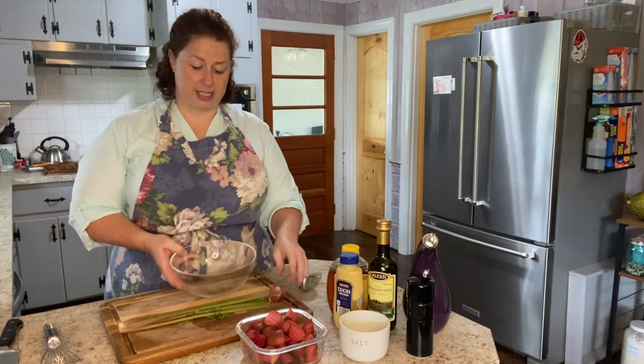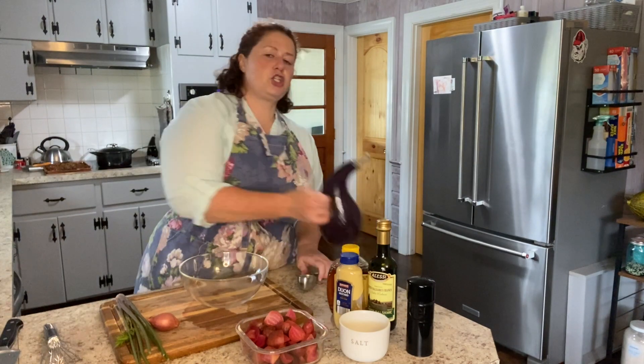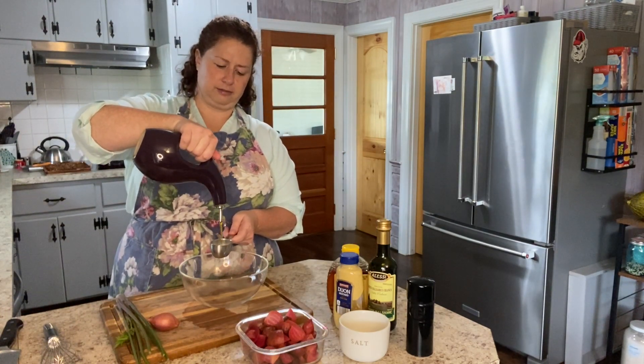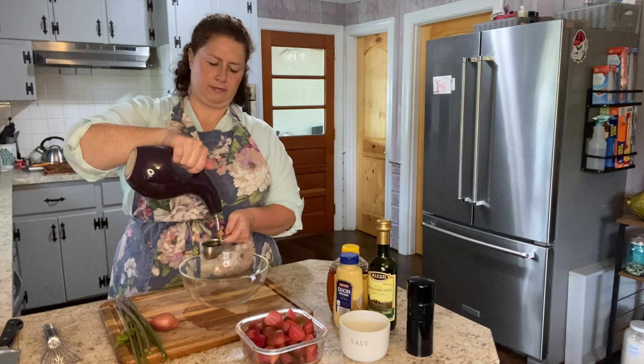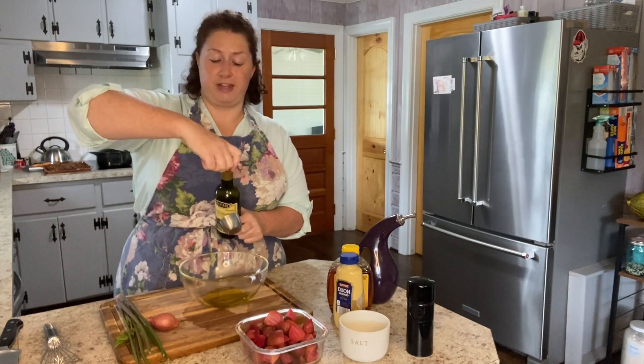The first thing I want to do is make the salad dressing first — it's just a really simple little vinaigrette. I'm going to start with a quarter cup of olive oil, and then three tablespoons of white balsamic vinegar.